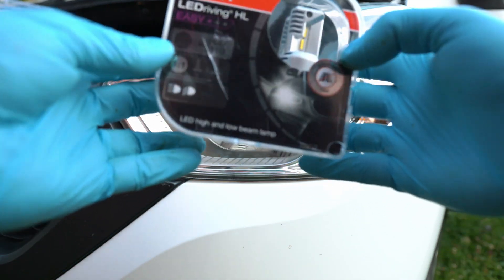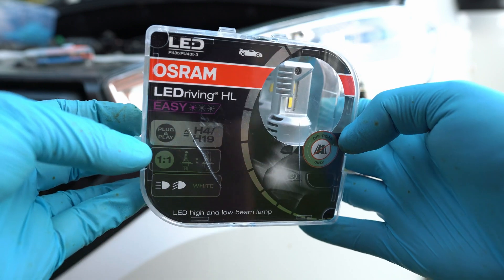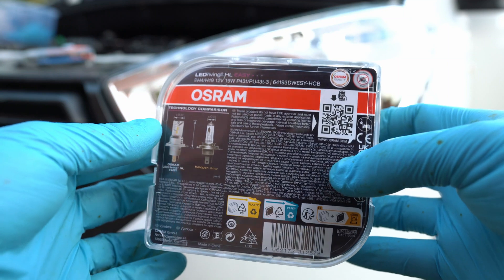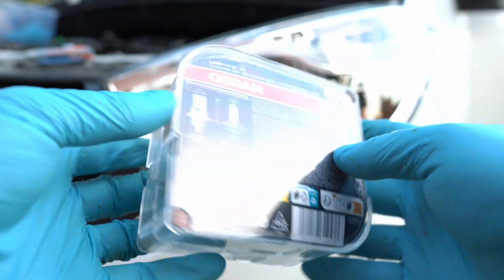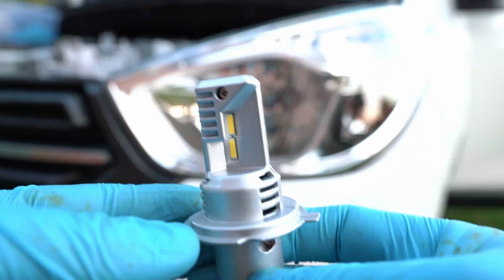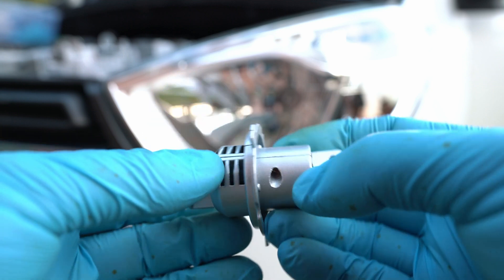Welcome back to Take Apart. In this video I'll test out the OSRAM Electric Driving HL H4 easy headlight bulb against my classic halogen version. These LEDs have an alloy shell with cooling grips — the design is so cool and effective.